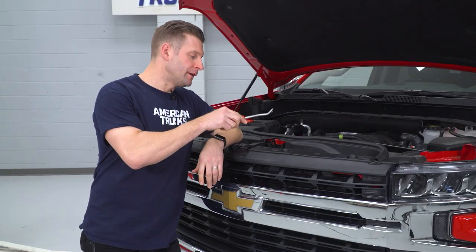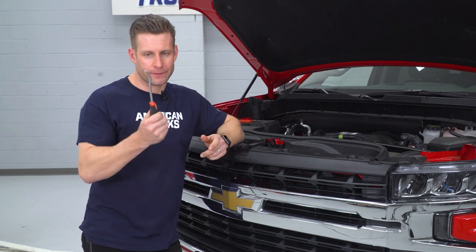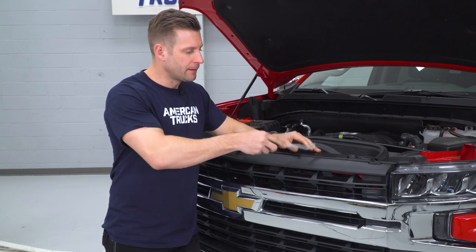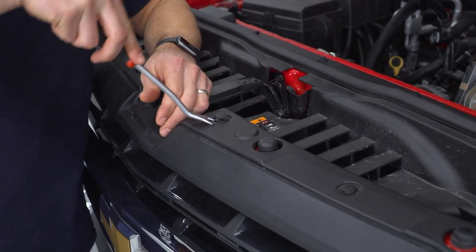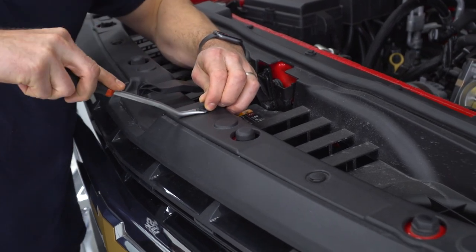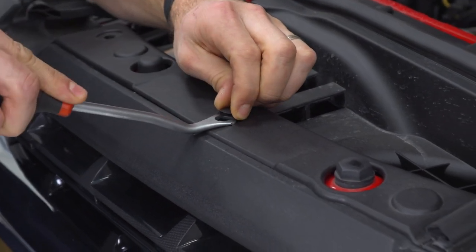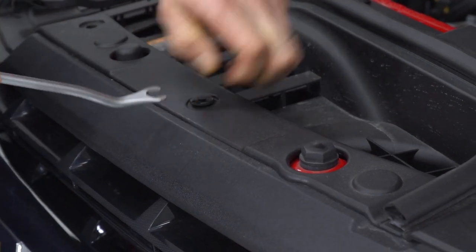Next, we need to remove the upper radiator valance. There are 10 plastic clips holding this in place, so grab a trim removal tool or flat head screwdriver — pop the top off the clip and then remove the clip itself.